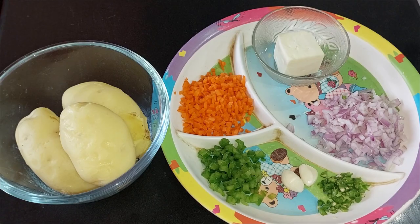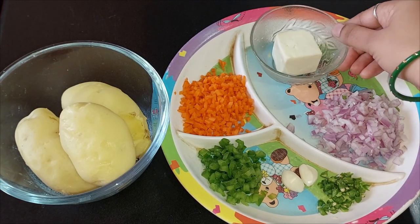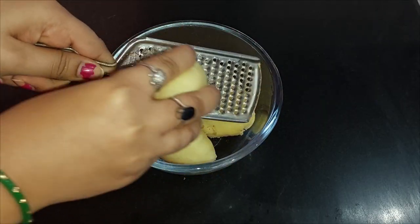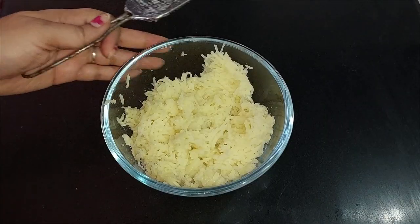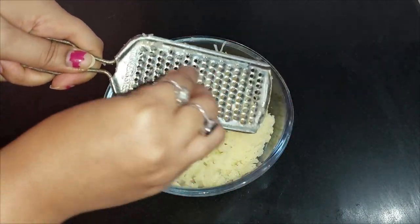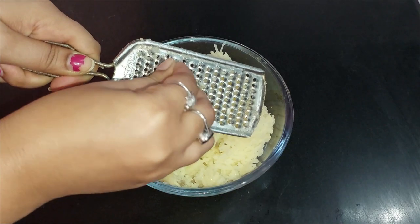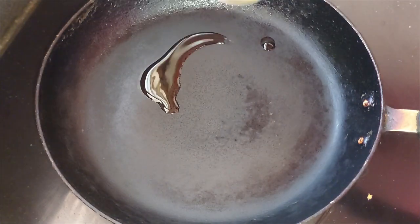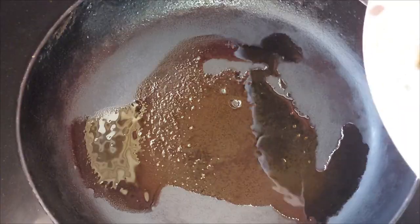Before we get started, if you haven't subscribed to my channel, please subscribe. Here we have 3 boiled potatoes, gajar, shimla mirch, hari mirchi, and 2 lasun ki kaliyan. And I have a little cheese that I have left, so I will mix it in a little bit. In a frying pan, we will take a little bit of oil.